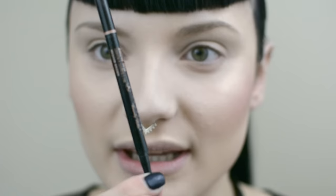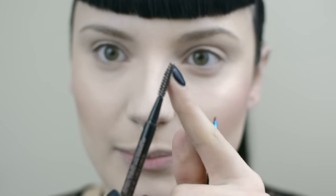Time for brows. I'm going to use Anastasia Beverly Hills Dip Brow Pomade in Ebony. I'm going to use my Royal and Langnickel eyebrow brush — it doesn't have a number, but it's nice and firm and small, which is great for eyebrows. In conjunction with my dip brow, I'm going to use Anastasia Beverly Hills Brow Wiz. I'm going to use the brush from that and maybe even the pencil.